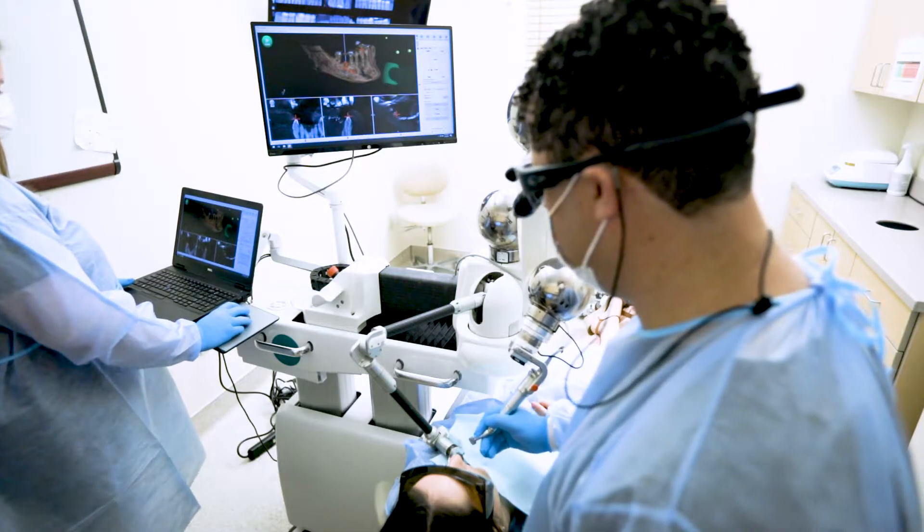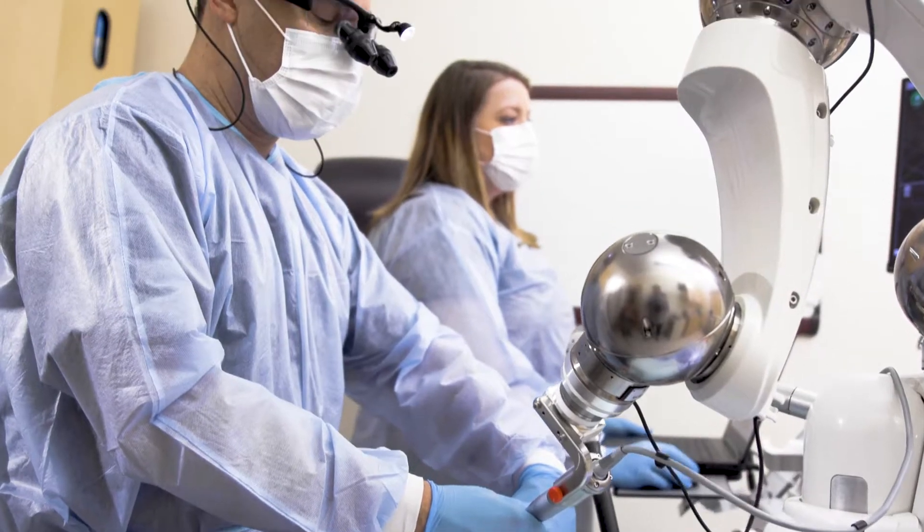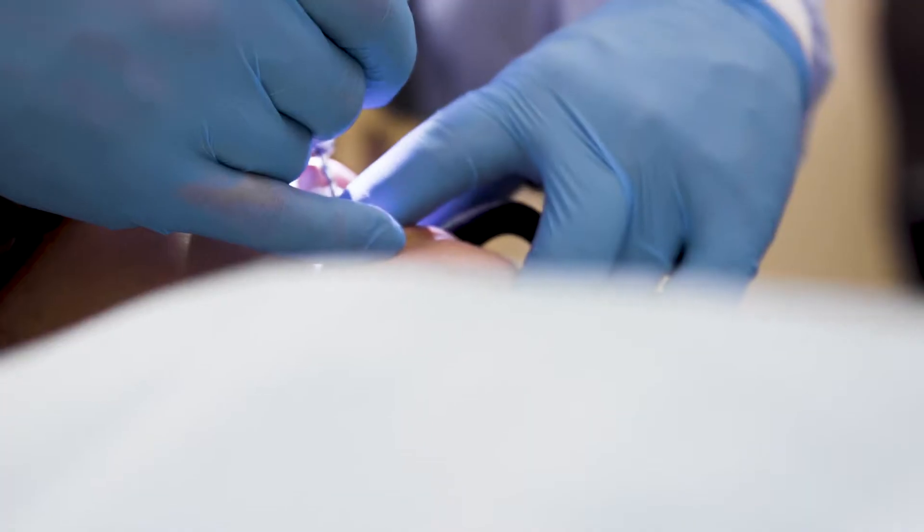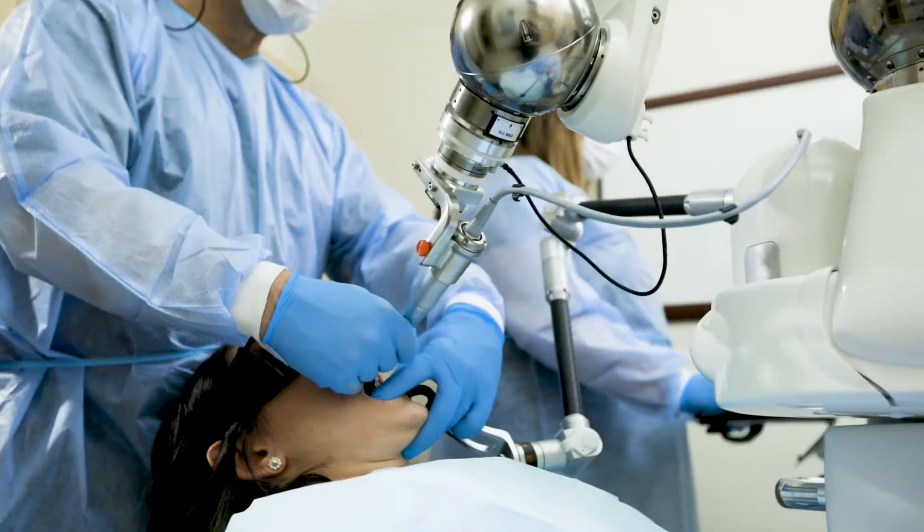You can also see the haptic guidance of the handpiece. As I move it in one direction, it gives me constant feedback as to where I am in relation to that virtual plan.